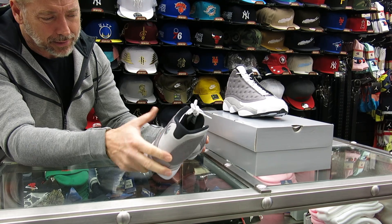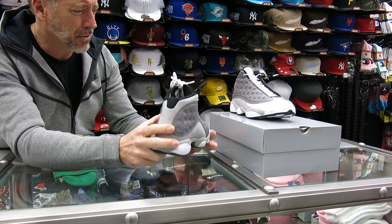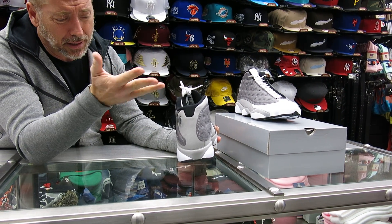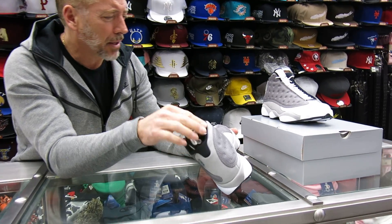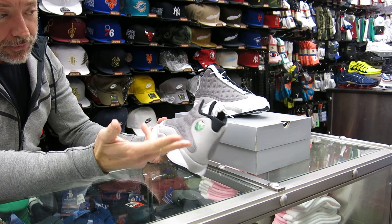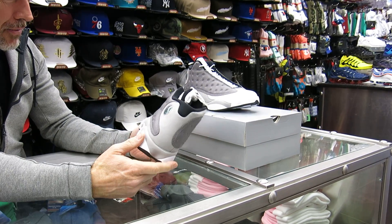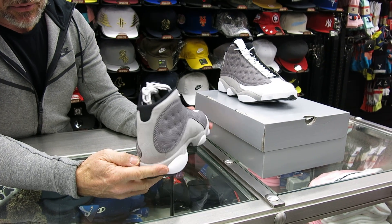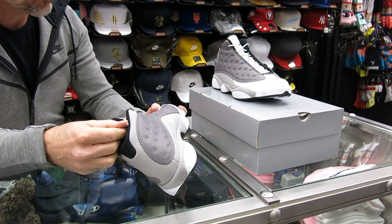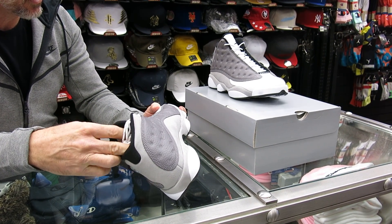They haven't made this colorway before — not this exact combination, especially with this atmosphere gray. Nike Jordan Brand is going a lot into colors like earth tones and metals. So atmosphere gray — that's why you see this gray. It's a different kind of gray. They're trying to pick up different themes from things in nature, so I guess that's where all this is coming from.